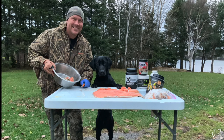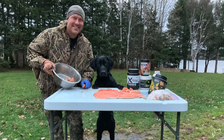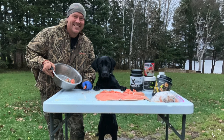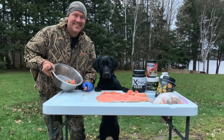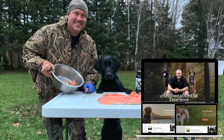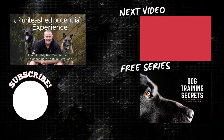I hope you got great value from that video and enjoyed it as much as Cole and I did. If you did, we'd really appreciate a thumbs up, subscribe, and share it with someone who'd find it valuable. Below, I'll leave a list of the supplementation I give Cole in the description box. If you're looking for a program that will move you forward with more breakthroughs and success, or coaching for you and your dog, head on over to DukeFerguson.com or UnleashedPotential.ca. Unleashed Potential is more than just dog training — it's personal development for you and your dog's overall life.